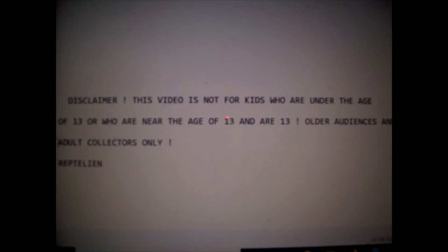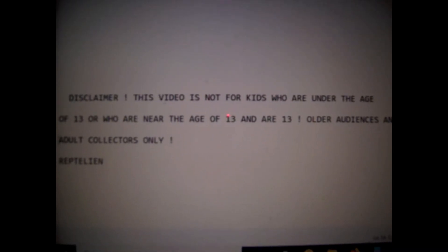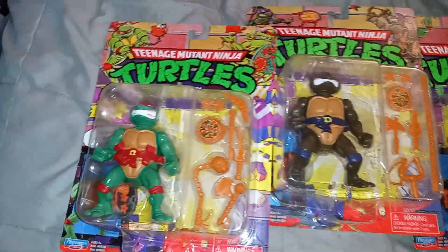This video is not for kids who are under the age of 13 or who are near the age of 13 — older audiences and adult collectors only. Reptilian, let's do it!